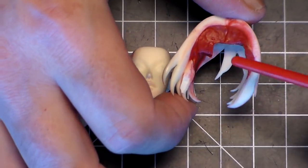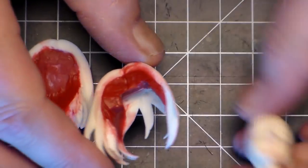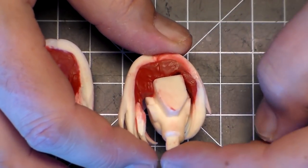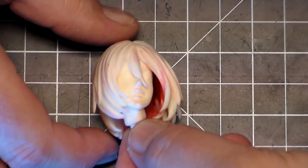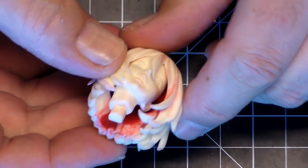Now that this is dry, I've got my full notch here so that when I put the head in it sits in there perfectly. It has the exact position that I want, and I'm still able to get the back half on there.